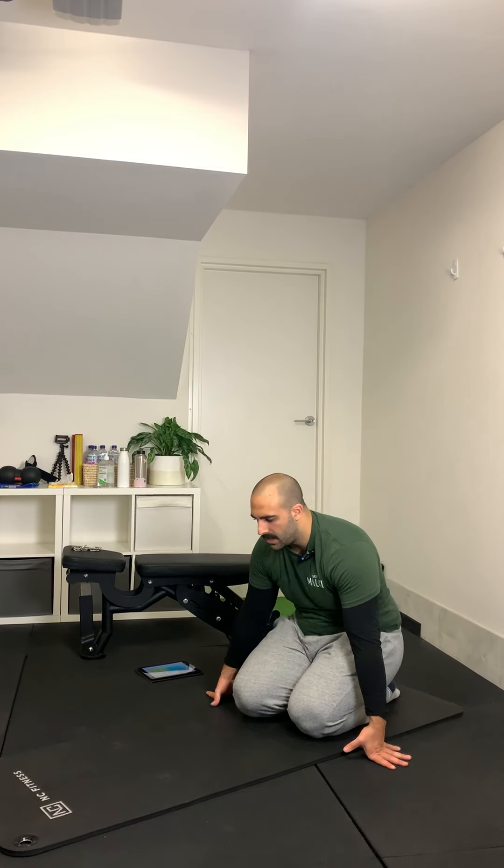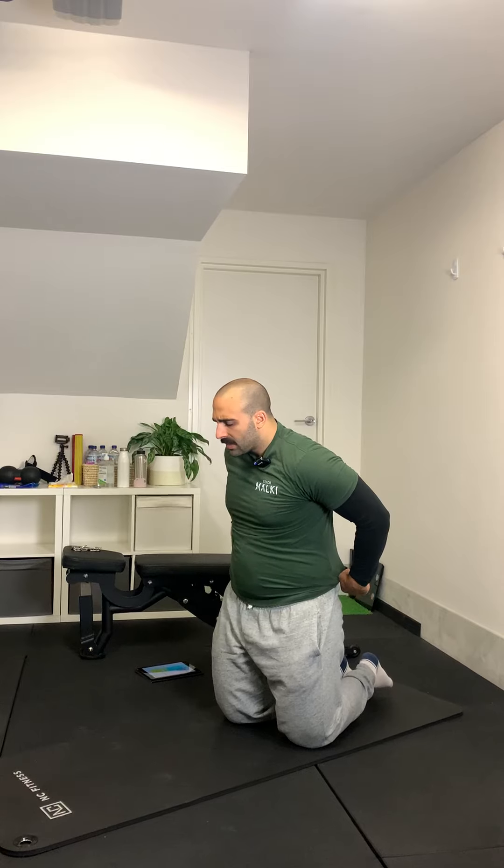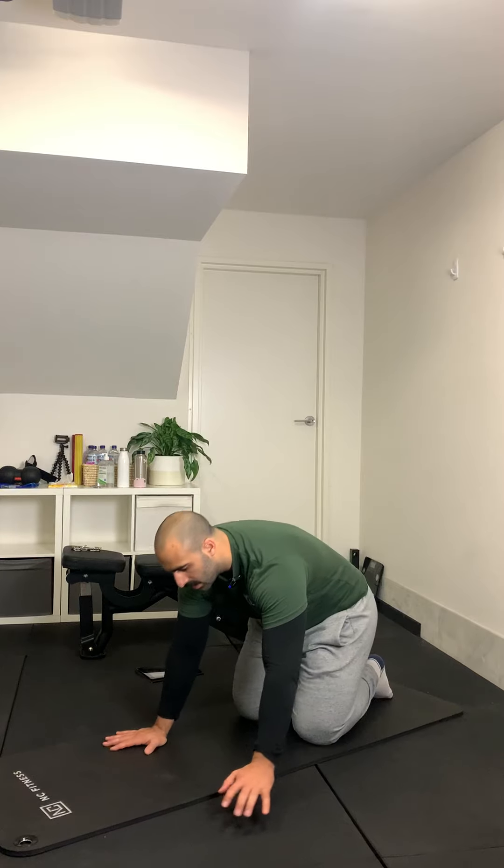Archer Rock Press. You're going to go a little bit wider than a traditional rock press. Some things to keep in mind with your posture: if done correctly, your forehead should be touching the floor as a reference point. If you're touching your nose or your cheek, you're doing a half-baked push-up. We're going to do one side first, have about 30 seconds rest, then do the other side.